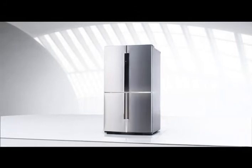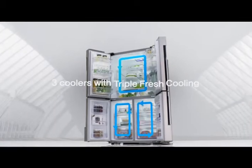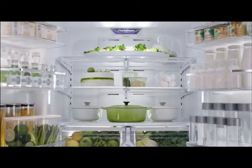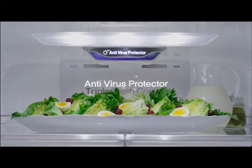Unlike the typical refrigerator that comes with one or two coolers, this one has the third generation triple fresh cooling system, which helps your food stay fresh. The refrigerator also comes with an anti-virus protector that kills bacteria and viruses.